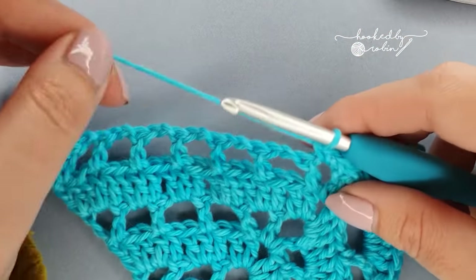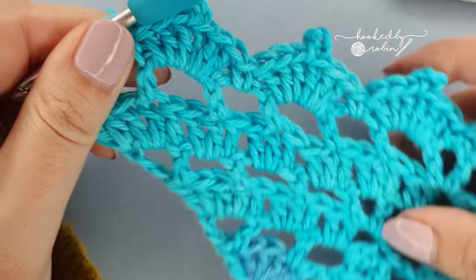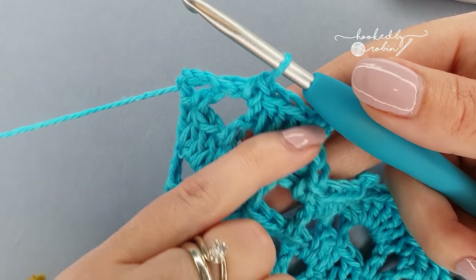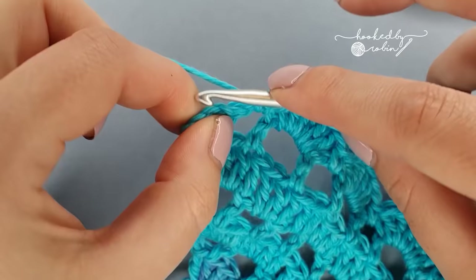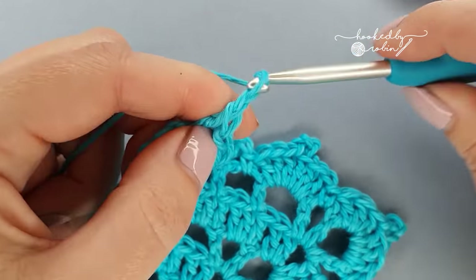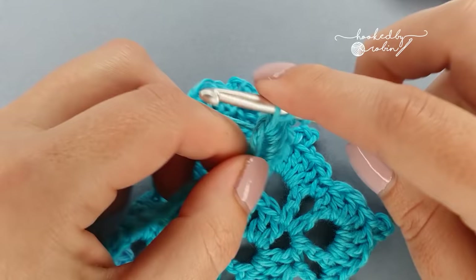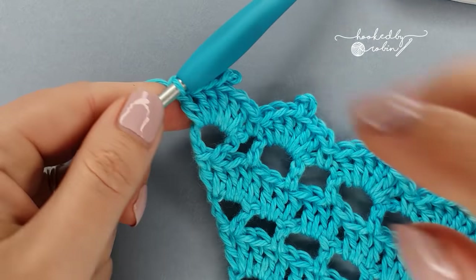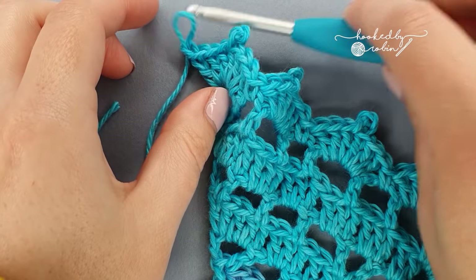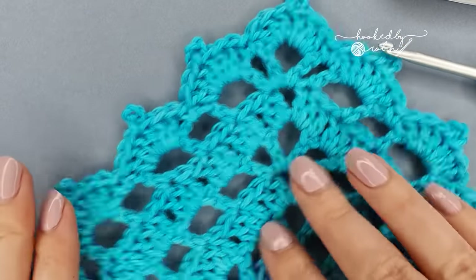Once you reach this very last chain space, work your final picot section right into this very last space. Once you've finished your final stitch, chain one, snip your yarn leaving a decent length to weave in, pull that loop through and out, pull it tight, and then you are ready to weave in these two ends.